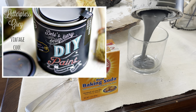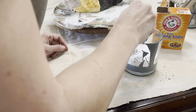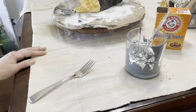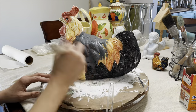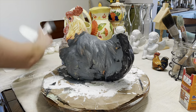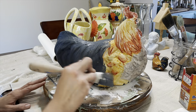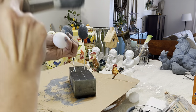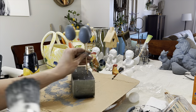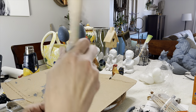I'm hopping on the baking soda train — we are going to mix baking soda with our DIY paint. I'd say I used about one part paint to one part baking soda, maybe a little less. You usually get one coat coverage with these darker colors anyway, but adding the baking soda made this so easy to cover up even this shiny ceramic rooster. I stick a dowel inside the plastic eggs when I paint them to make it easier to work with, and then stick them inside a piece of floral foam to dry.